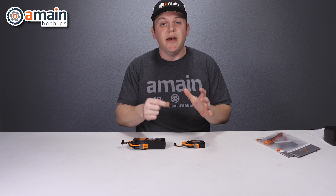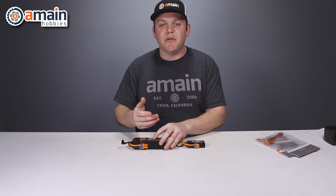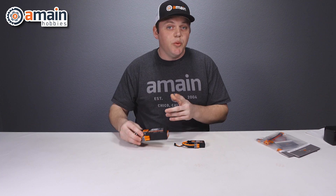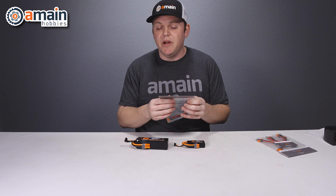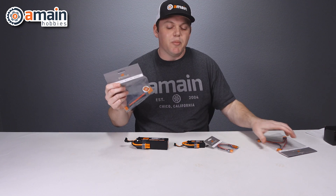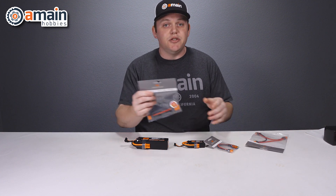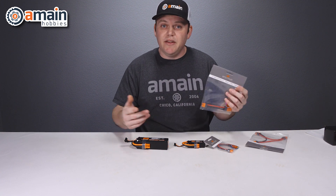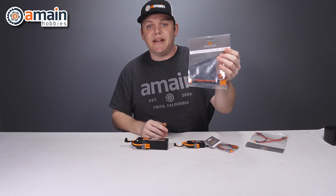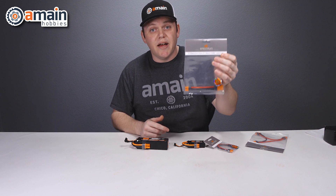Both Spectrum smart chargers only feature an IC3 output and do not include any other adapters. So if you pick up a battery that has the IC5, you will need to use an adapter. Thankfully, Spectrum has a whole variety of smart adapters and leads to choose from, but for those IC5 batteries, this adapter will be needed and is not included.